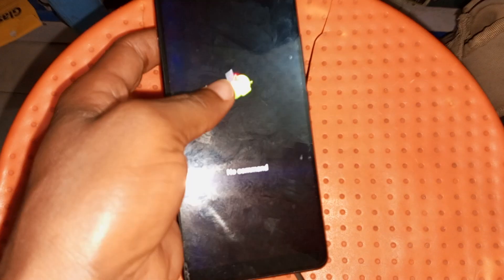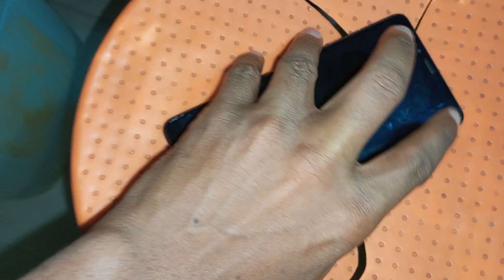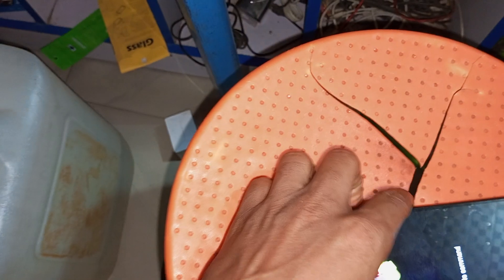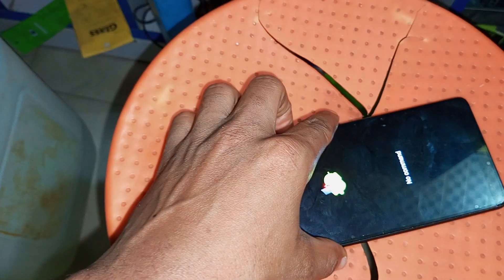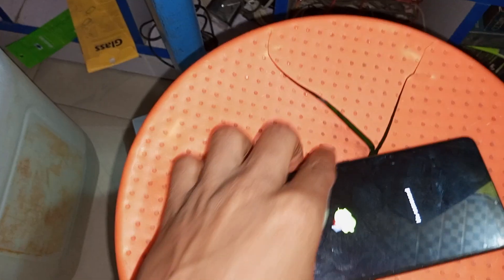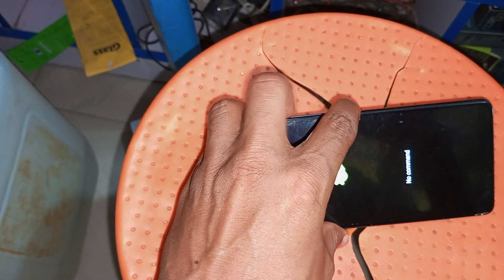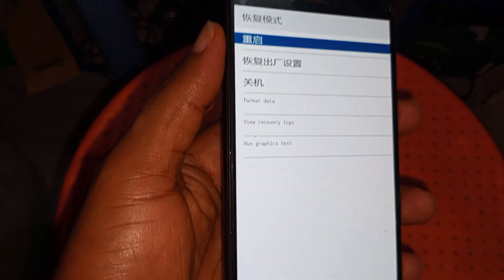It is telling us 'no command.' What you have to do here is press the power key for a few seconds and then press the volume up button so you can exit the no command menu. Let me show you — press the power key for a few seconds and then press the volume up key. As you can see I have done that, and it will now take me to the main recovery menu.